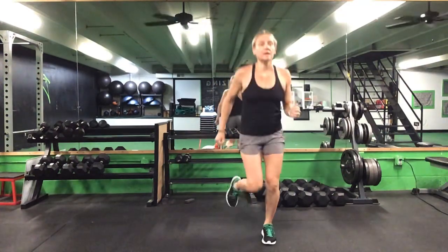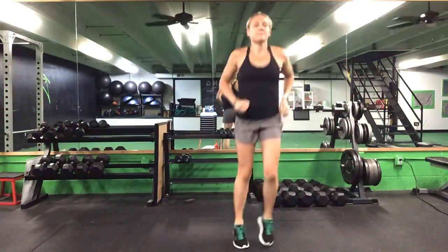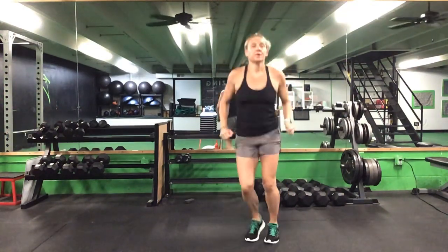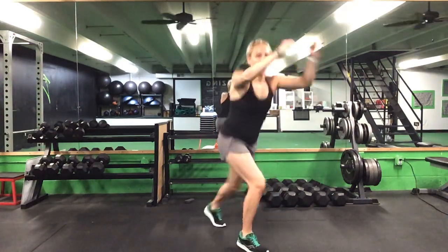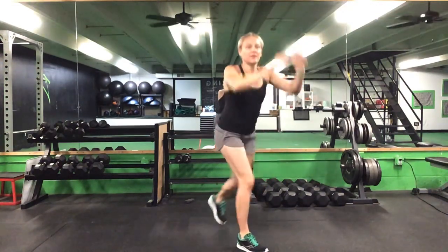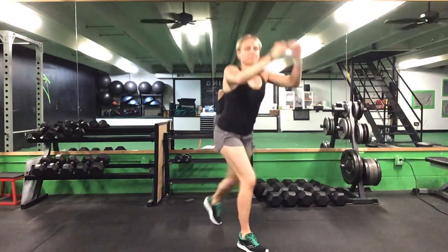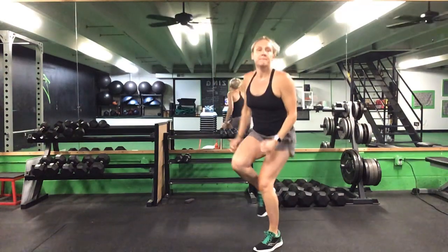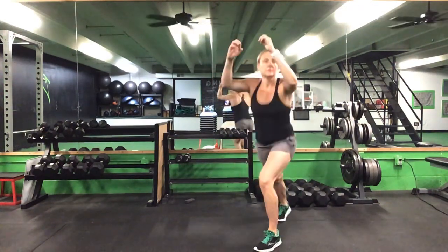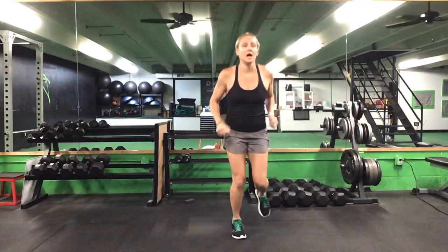Good, heels back down, easy jog. Let's go side to side, then back to a jog. Let's get that knee punch — step it back, punch your knee up, 10 in a row and switch sides. Good, perfect, 10 on each side. After 10 on each side we'll go back to a jog. Start to stretch out that upper body too.